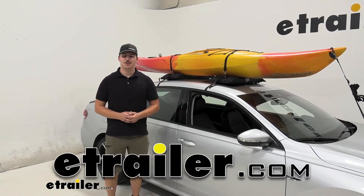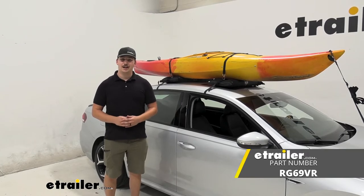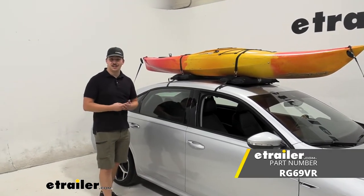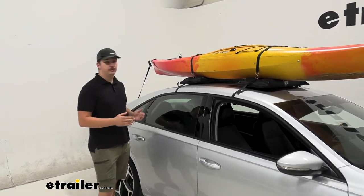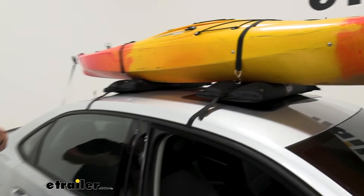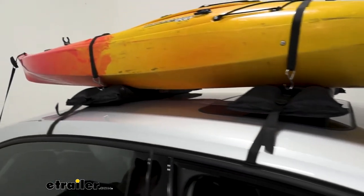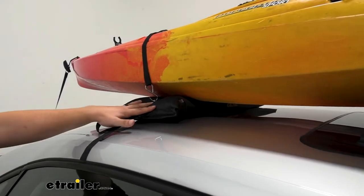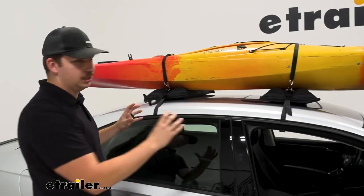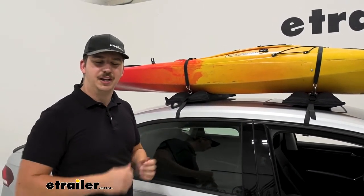Hi everyone, Aiden here with eTrailer.com. Today we're going to be taking a look at the Rightline Gear Inflatable Kayak Carrier. It's a way to carry either a kayak or a stand-up paddleboard on your roof without the need for a roof rack. This can be used with either a naked roof or one with raised rails. We've got it on our naked roof here today — basically two inflatable pads on either side, giving us a cushion between our boat and our roof and offering some protection for our car. Let's check it out.